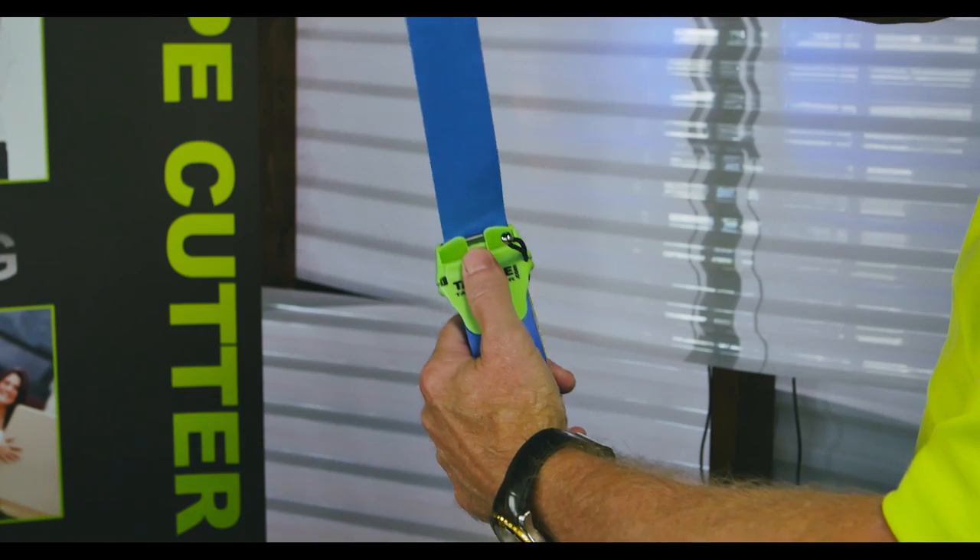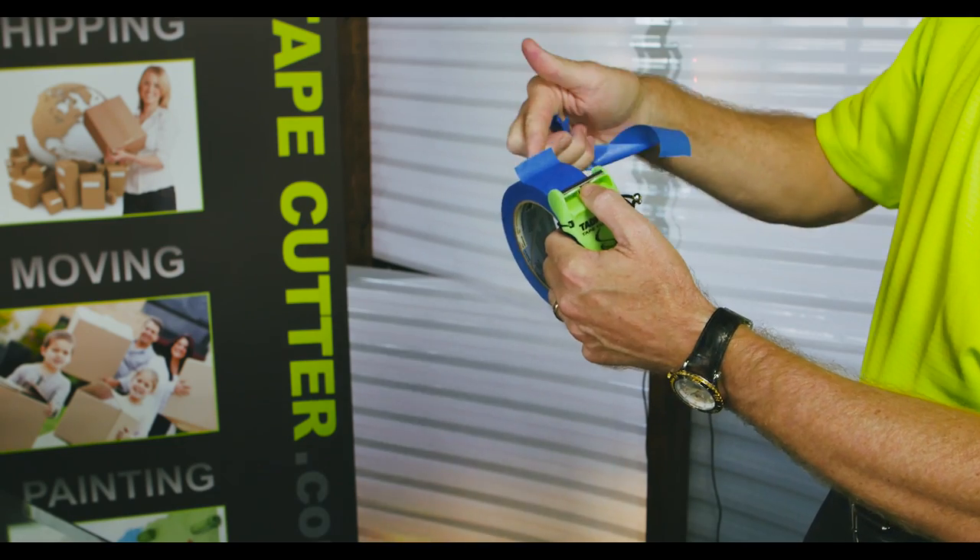It'll be right there. Just stop, give it a twist, pull back for the next roll of tape. So that's painter's tape.